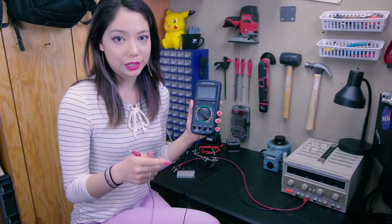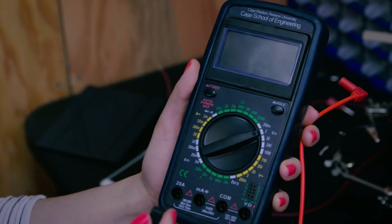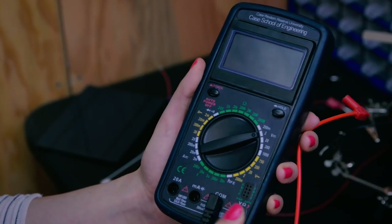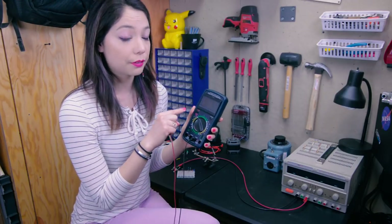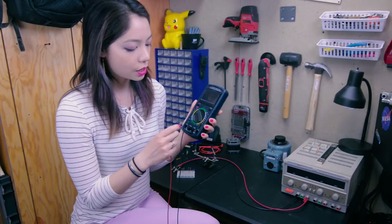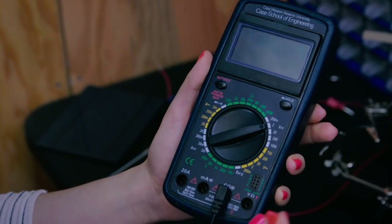Your multimeter will come with two leads — one will be black and one will be red. The black one always goes in ground, or your COM line. The red one goes in any of these three depending on what you're measuring. In this case I'm going to be measuring DC volts, which means I'm going to go into the voltage pin.